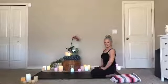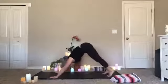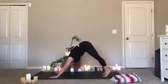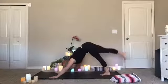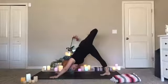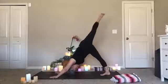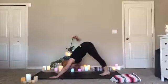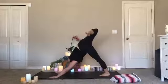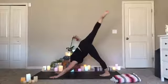Then lift yourself up to downward facing dog. We'll move just a little bit more, kind of get everything flowing, and then we'll settle into some quieter yin poses. Let's step your feet together and then lift your right leg up, just find some stretch. If it feels nice you can bend that knee and maybe open into a scorpion pose. Then release the leg back down. Let's do the other side — inhale lift, bend the knee if you like, open through your hip. Straighten that leg, and then come back down to the ground.